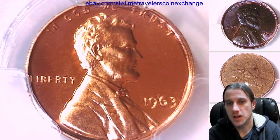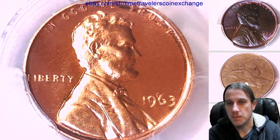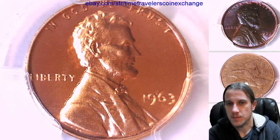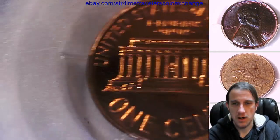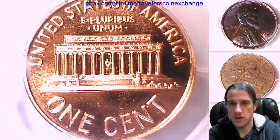Maybe that's just the light. But you want all of Lincoln to be like the left side — you want it to just be much brighter and frostier than the rest of the coin.